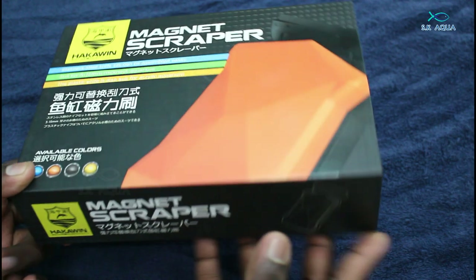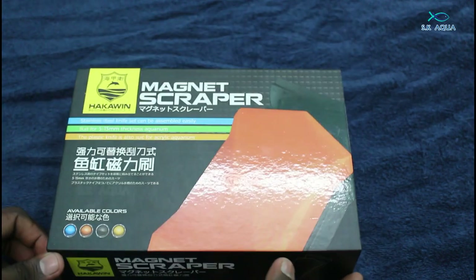Hello friends, welcome back to SK Aqua. We are going to talk about the topic of Magnet Scrub.